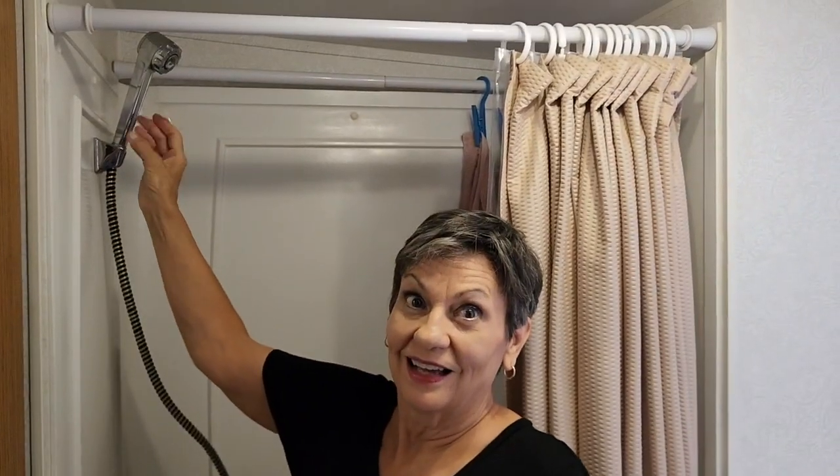We thought it'd be great to get one of those oxygenated, water-saving shower heads. How did it perform compared to our old one? Let's go down that road.